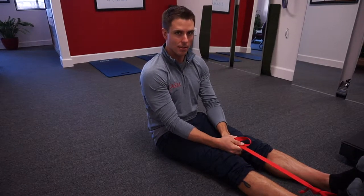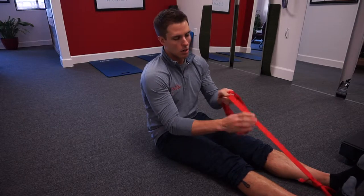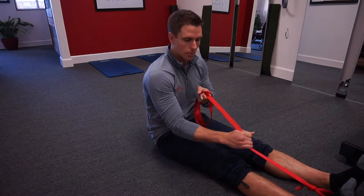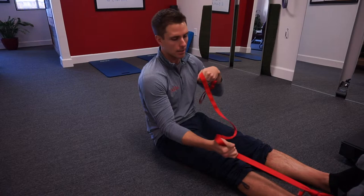This is strap assisted contract-relax internal rotation for the hip. I like to use climbing webbing, but you can use a stretch strap or a piece of rope. I don't usually use rubber bands on this because I like to have something static to push against, and you'll see what I'm talking about here in a second.